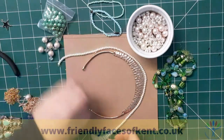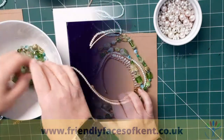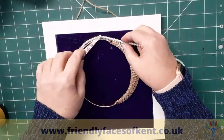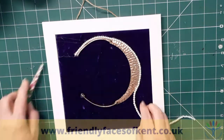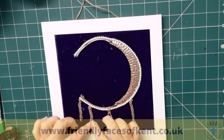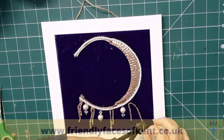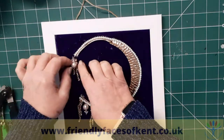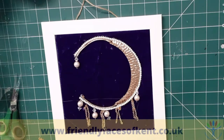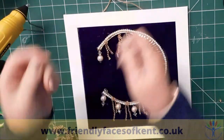After sorting through the jewellery and choosing the beads and accessories that I wanted, I built up the rough design on the card before moving it onto the material. Then it's just a case of losing yourself in the design process, moving pieces around until you're happy with where they're positioned and attaching them with the glue.